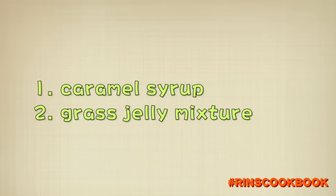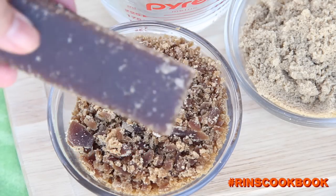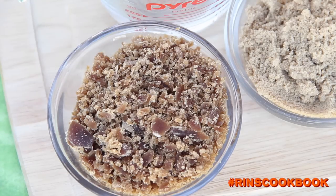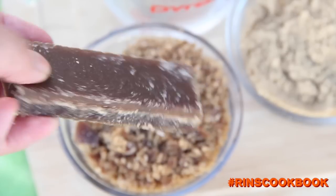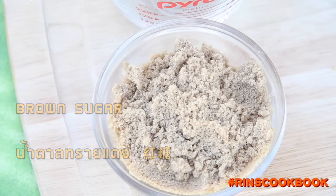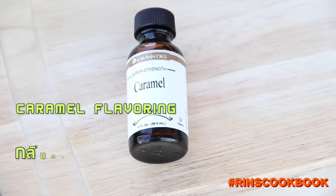The ingredients are divided into two parts: the caramel syrup and the grass jelly. For the caramel syrup, you'll need panela — be sure to break it apart with a knife or a pestle — brown sugar, water, and caramel flavoring, which is optional.